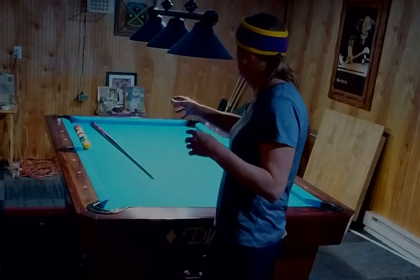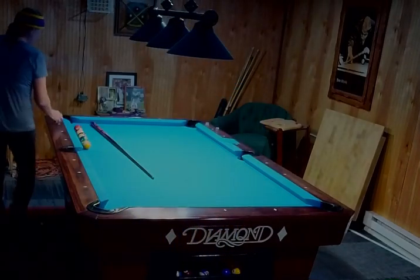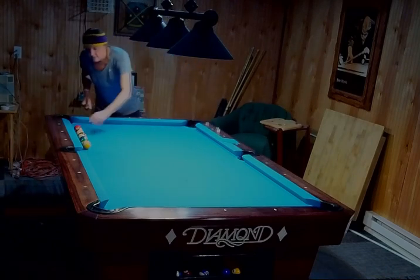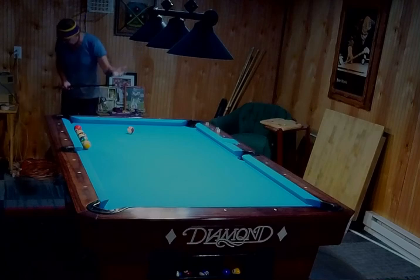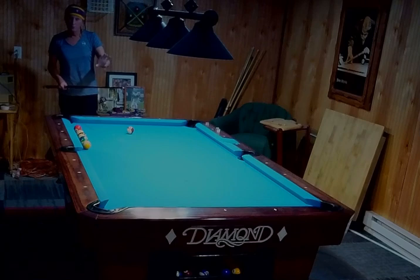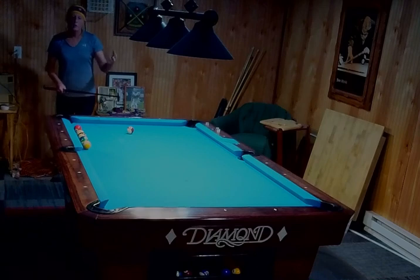I usually throw out about 10 balls and I usually do 10 for 10, so we'll see how good I do tonight. I've got the headband on. I usually put it about a diamond out. What you want to do — and this might throw me off tonight because I'm using the headband instead of just closing my eyes — is line this up, then before I step into my shot and shoot, I close my eyes.